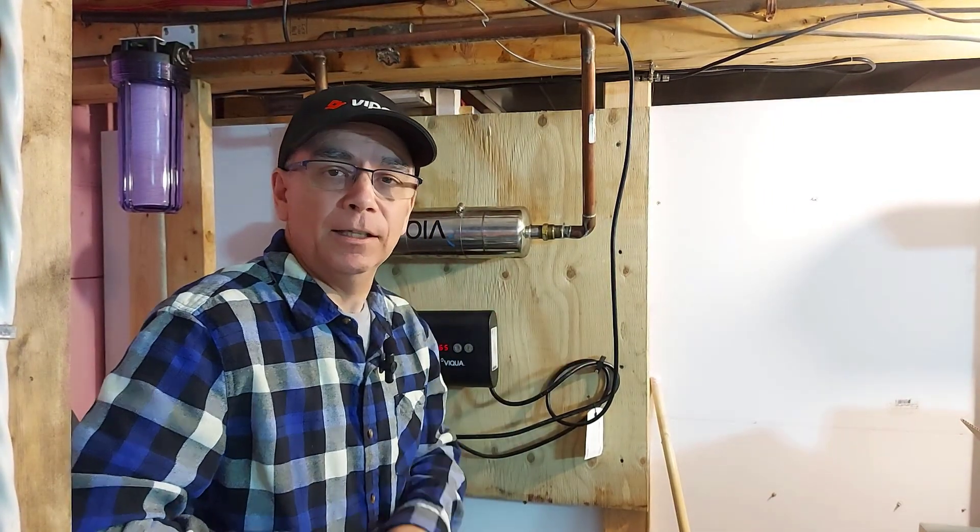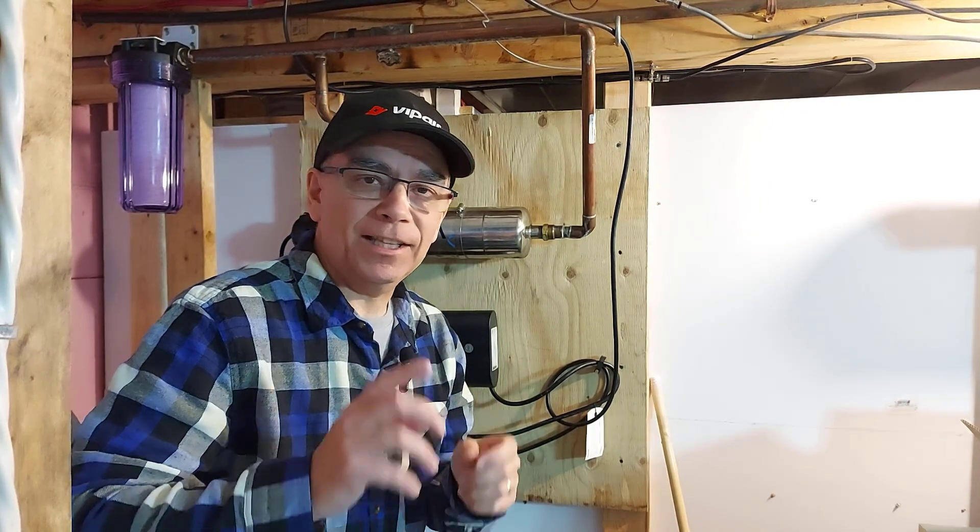I want to thank you for watching this video about the Viqua lamp replacement. If it helped you, great — hit the like button. Thanks for watching. We'll see you on the next one.